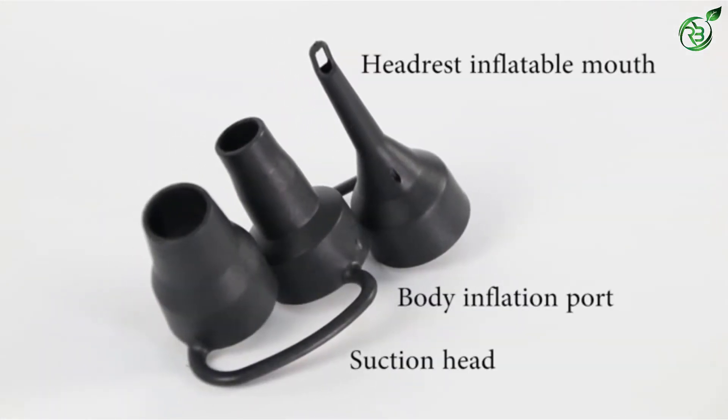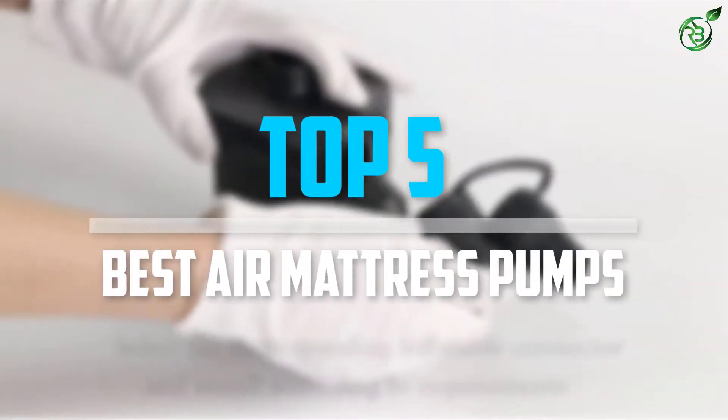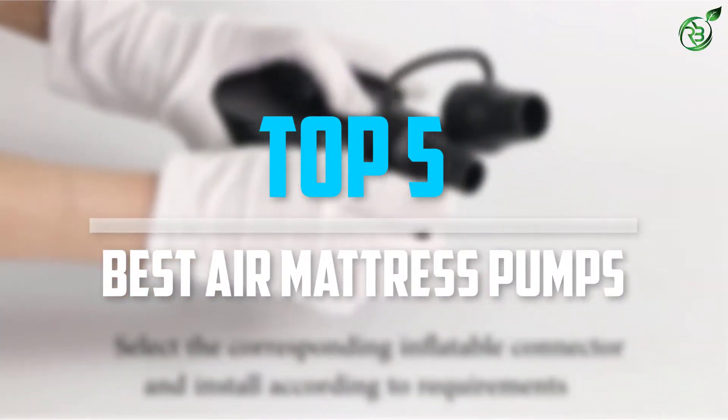Are you looking for the best air mattress pumps in your budget? Well, in today's video we break down the top 5 best air mattress pumps that are available on the market.